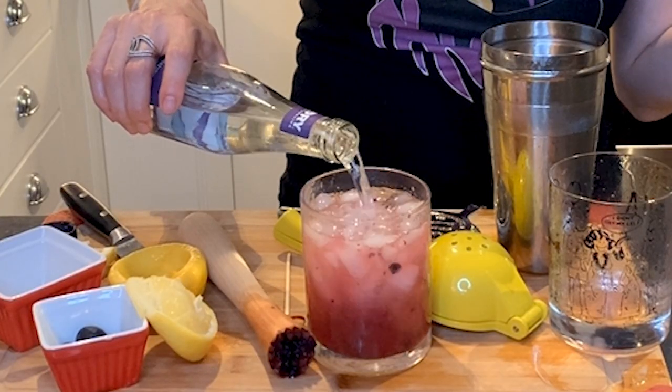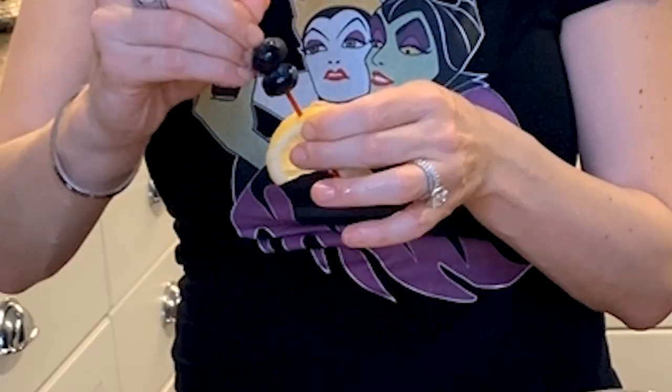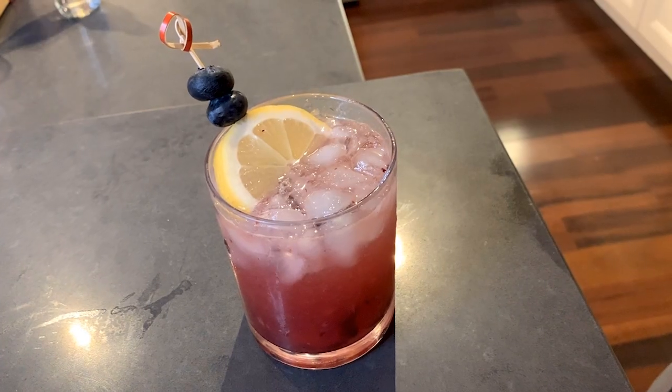I'm topping this off with a dry lavender sparkling soda. Super easy to find — I found it at Total Wine. It's like the essence of lavender, so it's not like you're drinking potpourri. Zhuzh this up a little bit, slide that right in, and look at how pretty this looks. It smells phenomenal and it tastes so refreshing. There you have it — a blueberry sparkler. Looks pretty and tastes really good.